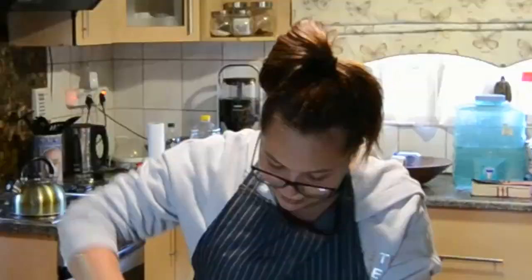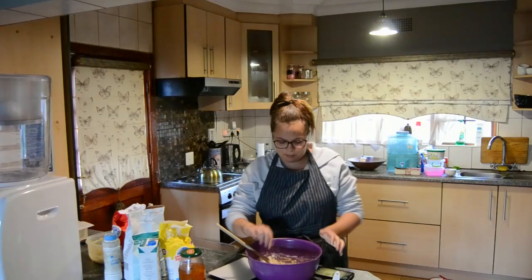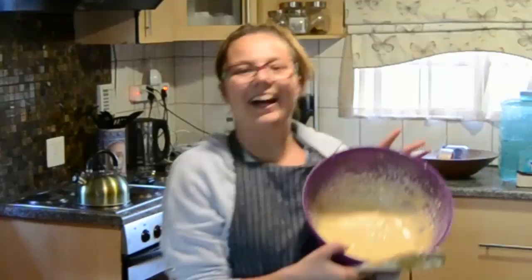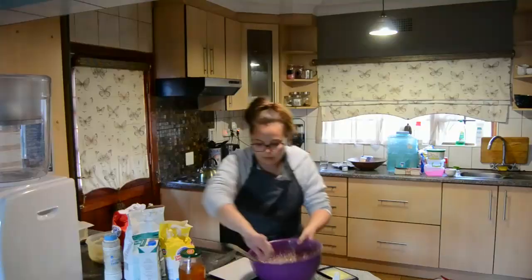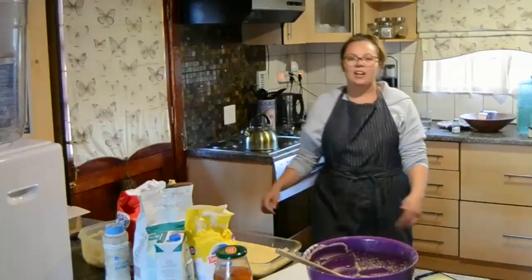Some butter. We mix, mix, mix, mix. I don't think this is what it's supposed to look like. I'm going to get the machine because that might help. We put it in, and then it goes into the oven for 20 to 30 minutes.